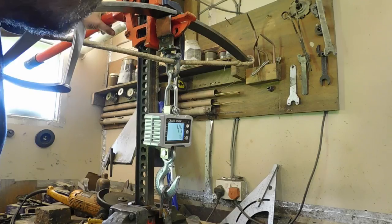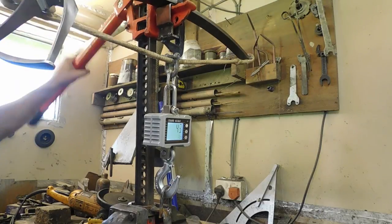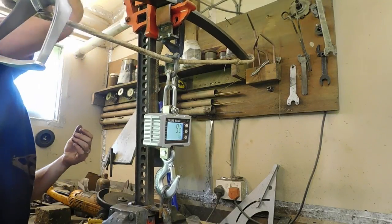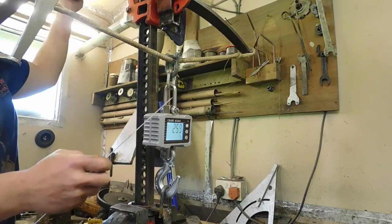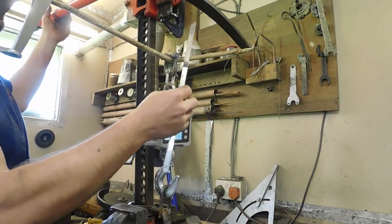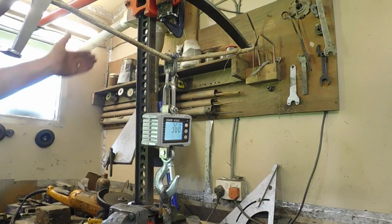So we've got, just for the record, about 25 millimeters — one inch from brace — and we've got 45 pounds. Continuing up: at just under four inches, 100 millimeters, we're reading 368 pounds.